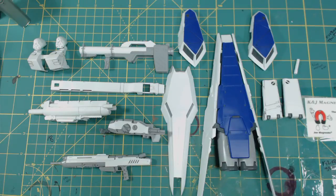Hey, what's going on everybody? Dave back again, and today we're gonna be going over the HWS add-on kit, which is exclusive through Bandai for the new Virka I.